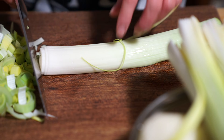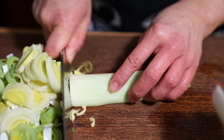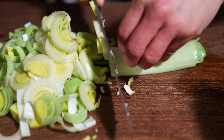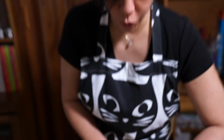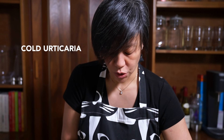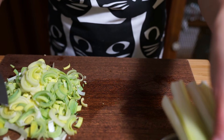Do you see how red my hands are? It's because I was washing the leeks in cold water. I'm actually allergic to touching cold — it's a real condition called cold urticaria. When I touch cold or am cold, I break into hives, or in this case my fingers get swollen and extremely itchy.